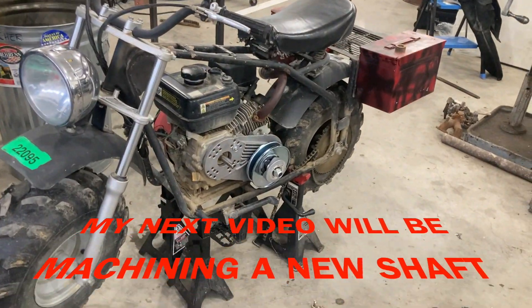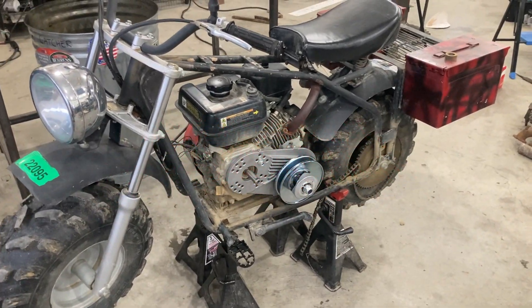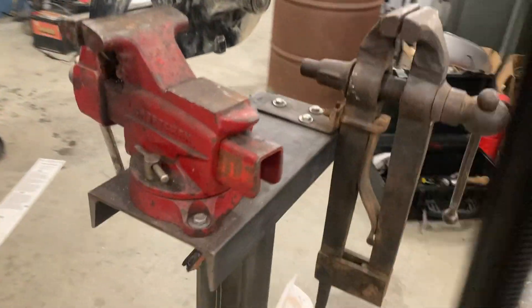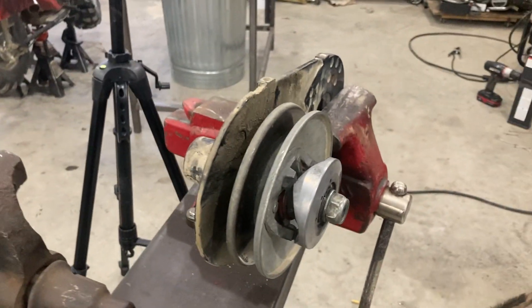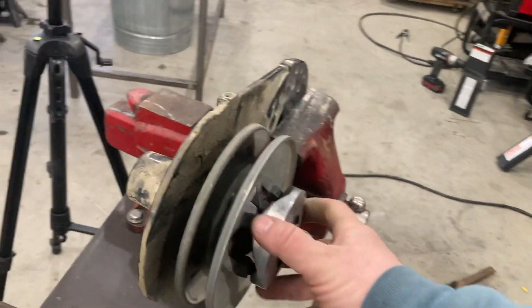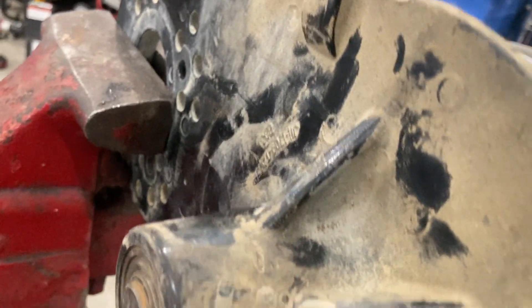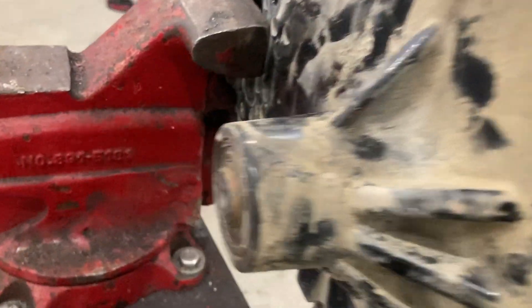Hey guys, welcome back to the channel. We are installing a new torque converter on this modified Coleman minibike that you've seen in other videos. The old torque converter is worn out — the bearing's worn out in it. There are a lot of things out there that have this style of torque converter on them. The bearing's bad; you can hear it — it's making a lot of noise.